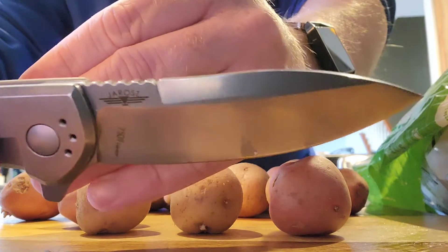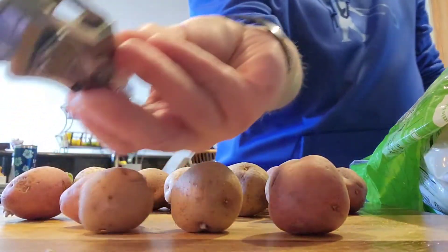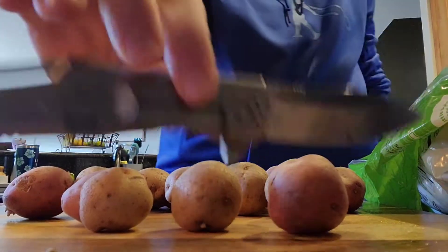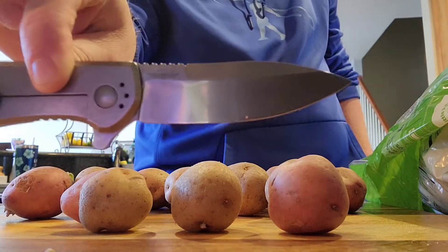If you were to buy a knife similar to this made by him, it would cost you about $500, whereas this one you can get for around maybe $70. It's gone up in price since I first got this knife.